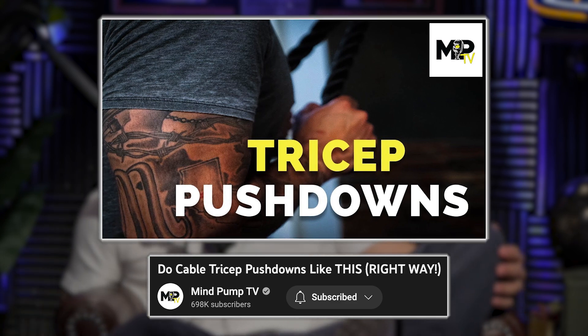The video is called 'Do Cable Tricep Pushdowns Like This.' Check that out — it'll give you a detailed walkthrough of what we're talking about. Also, if you're feeling it in your hands and forearms, you might be squeezing the bar or rope too hard. Sometimes what helps, especially when you go lighter, is loosening your grip just a little bit. You may be squeezing so hard that your hands and forearms fatigue before anything else.